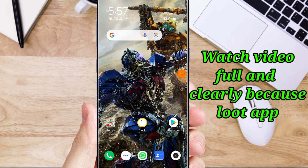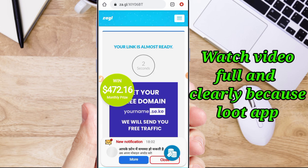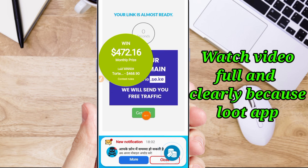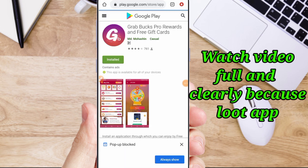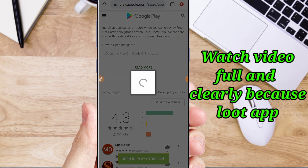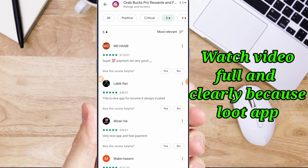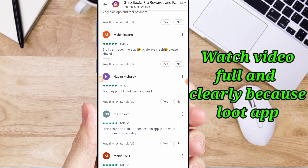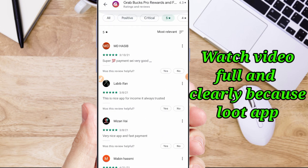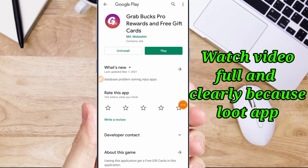If you want to install the app, you will find the link in the description. Be sure to use the link in the description. Payment is 100% and always trusted. This is the solution to a 5-star rating.